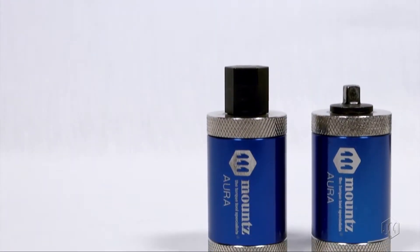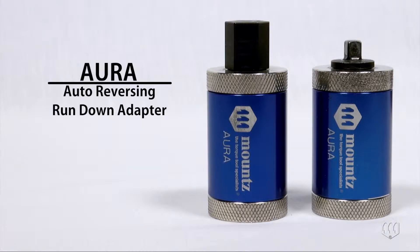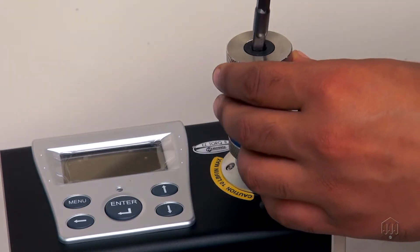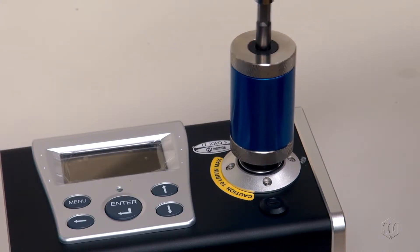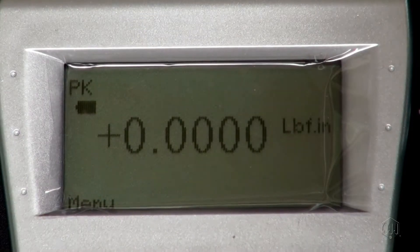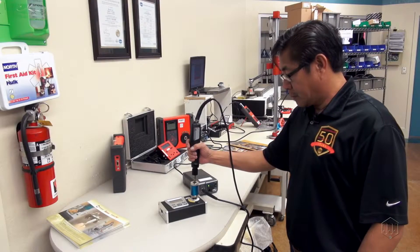The Aura by Mounts is a unique RDA, as it is designed to be an auto-reversing rundown adapter. The Aura is designed to operate in a clockwise direction only. Apply torque until the tool shuts off, then the Aura automatically unwinds for the next rundown, eliminating the need to back it out. This saves time and simplifies the test process.